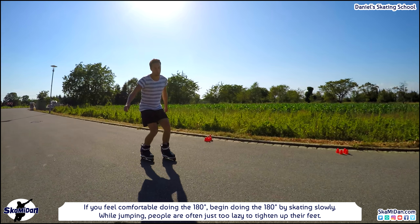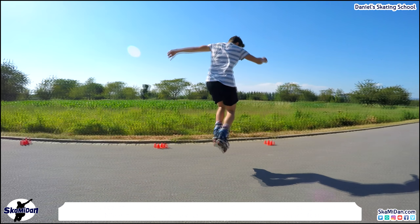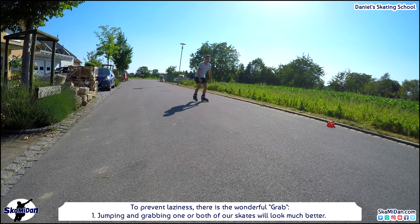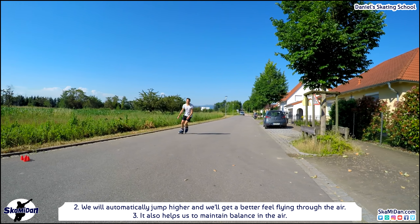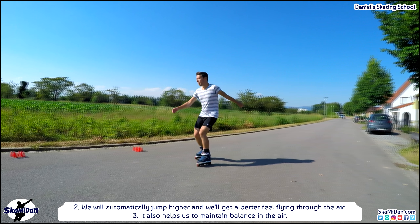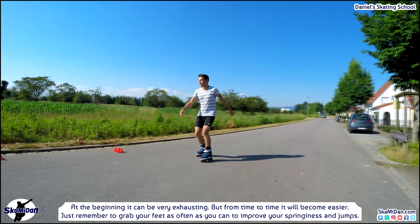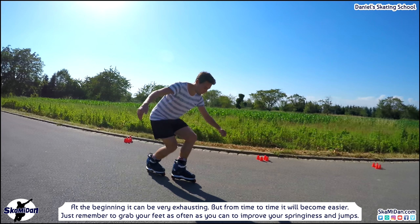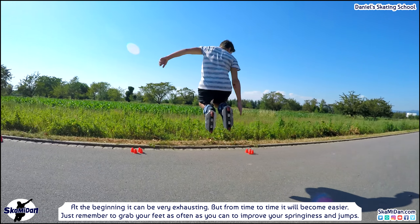Now pay attention. While jumping, people are often too lazy to tighten up their feet. To prevent that laziness there is the wonderful crab grab. Jumping and grabbing one or both of your skates will look much better — you'll automatically jump higher and get a better feel flying through the air. It also helps you to maintain balance in the air. At the beginning it can be exhausting, but from time to time it will become easier. Grab your feet as often as you can to improve your springiness and jumps.